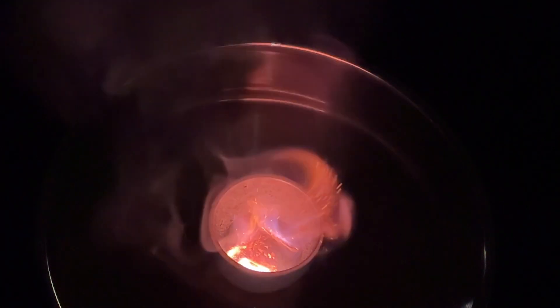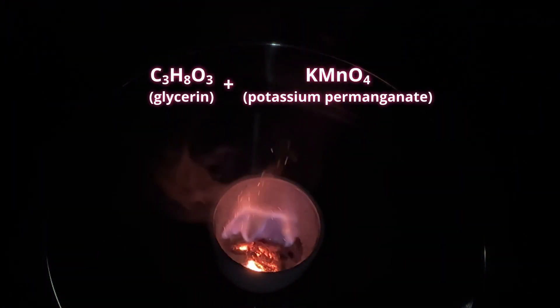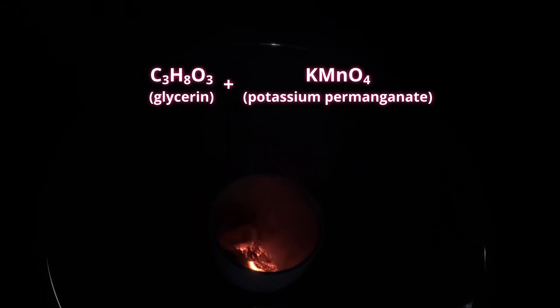This is an example of a combustion redox reaction between a fuel, glycerin, and an oxidizer, potassium permanganate. But the fuel and the oxidizer don't always need to come from separate chemicals.